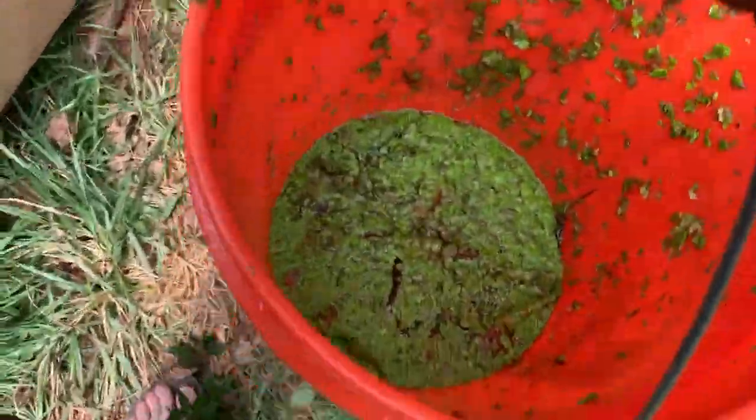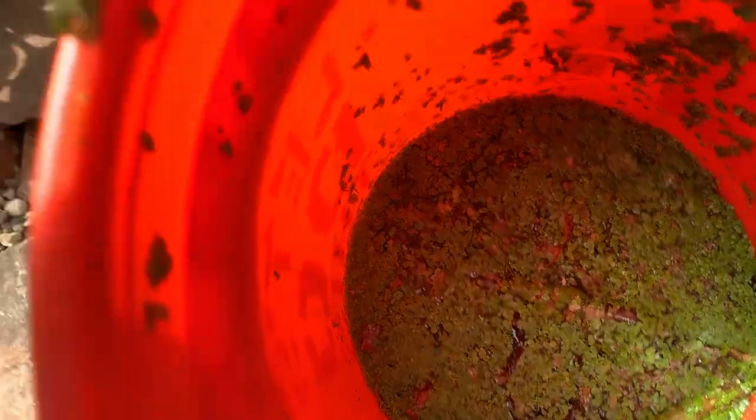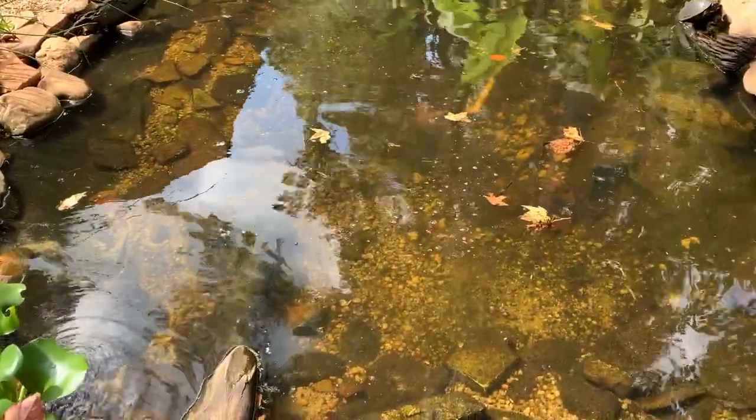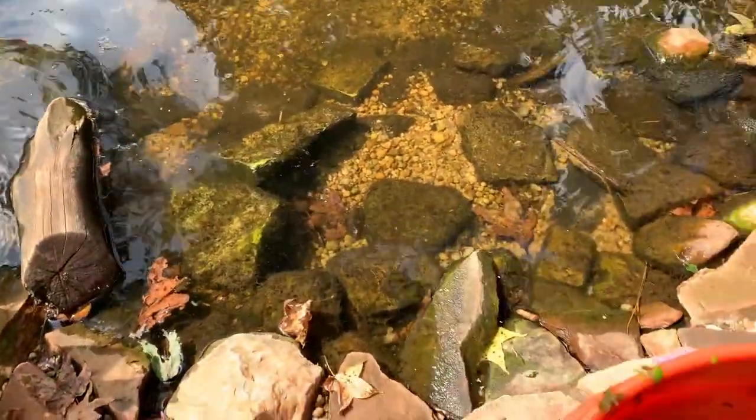All right, so now I have all this duckweed. There's even some parts of some water hyacinth in there. I'm just gonna dump it in here for the cooters to eat. A nice natural meal. And I grew it myself, so you grow your own stuff and then you supply it for everybody to eat, and everybody's happy. So let's put it in the pond.